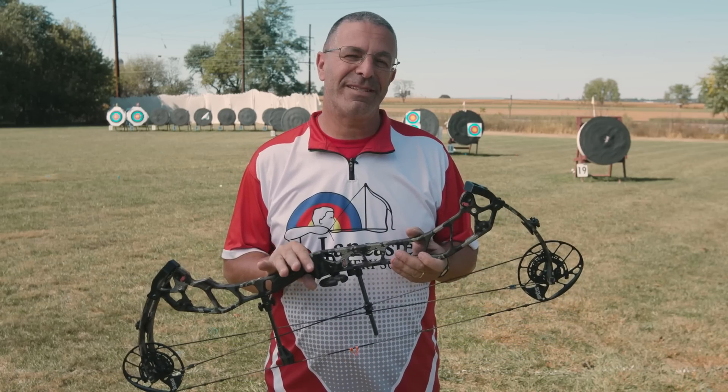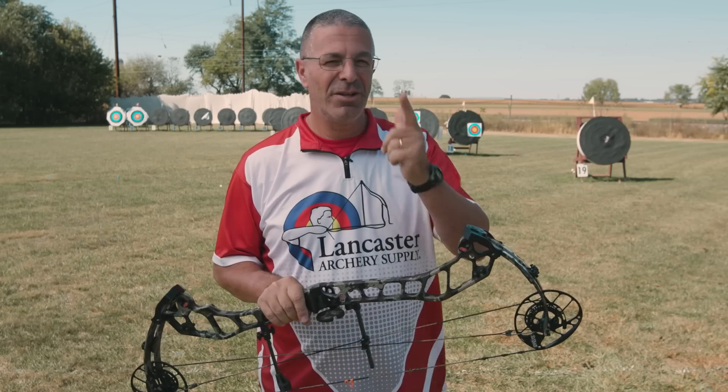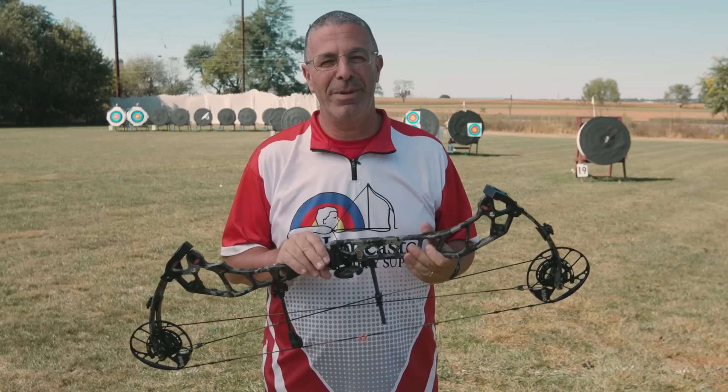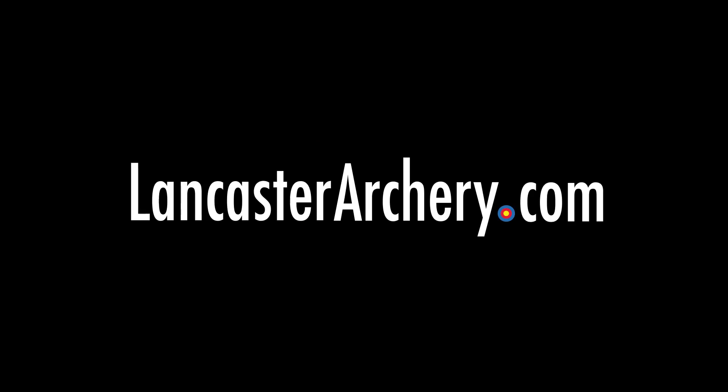Awesome bows this year from PSE. If you like this video, give us a thumbs up. If you want to see more videos like this, subscribe to our YouTube channel. Don't forget to click that bell so you'll get notifications any time we come out with new videos. And as always, if you have any questions, you can visit us at LancasterArchery.com.